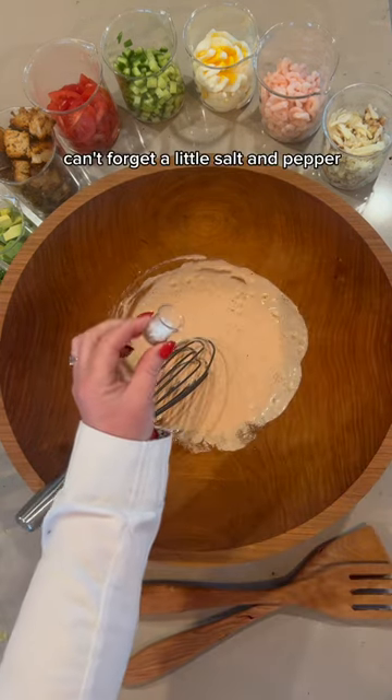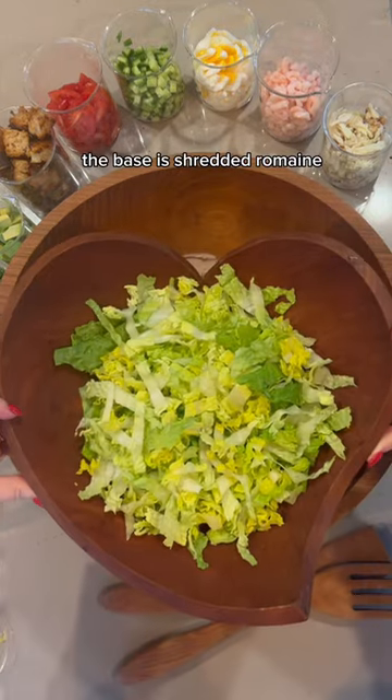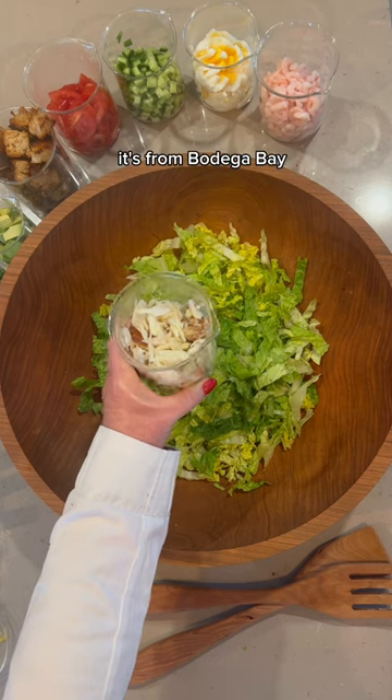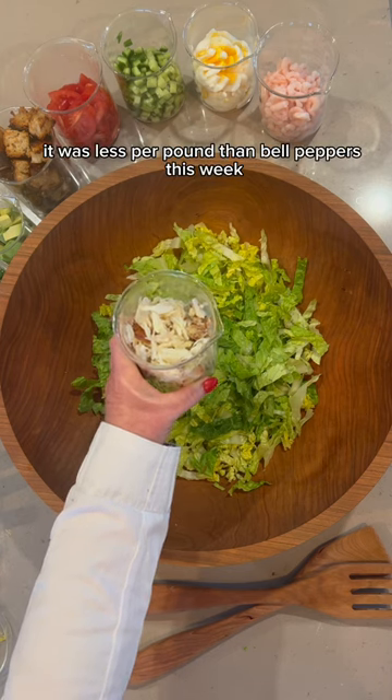Can't forget a little salt and pepper. The base is shredded romaine, fresh Dungeness crab meat — it's from Bodega Bay, and it was less per pound than bell peppers this week.